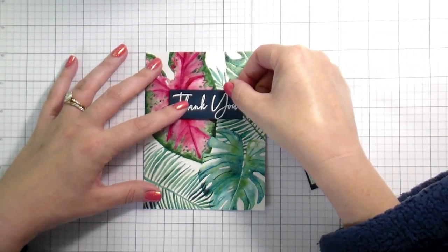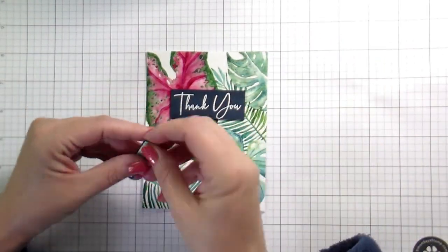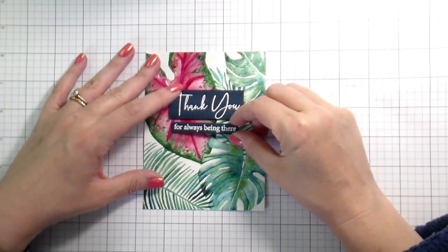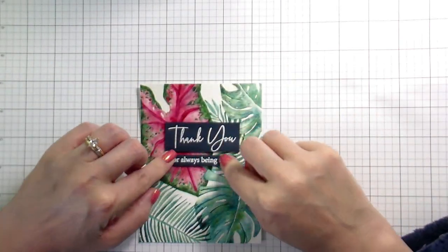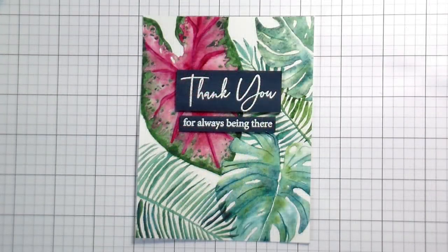Now the watercolor is done. The sentiments have been trimmed down to little labels and I'm putting these down with foam tape — and that's really it, that's the entirety of the card. I hope that you learned a little something about watercolors and about how to save ladybugs' lives from spiders — also how to defend yourself in the shower. This release is now live in the Gina K store. If you're interested in checking it out, it will be linked below. Thank you so much for joining me today and I will catch you on the next video. Bye!